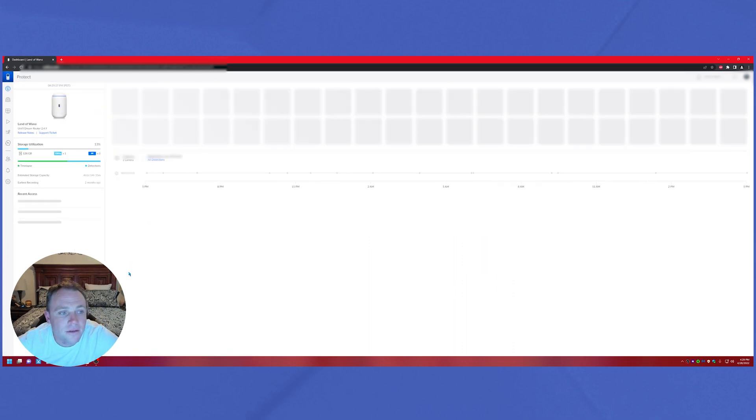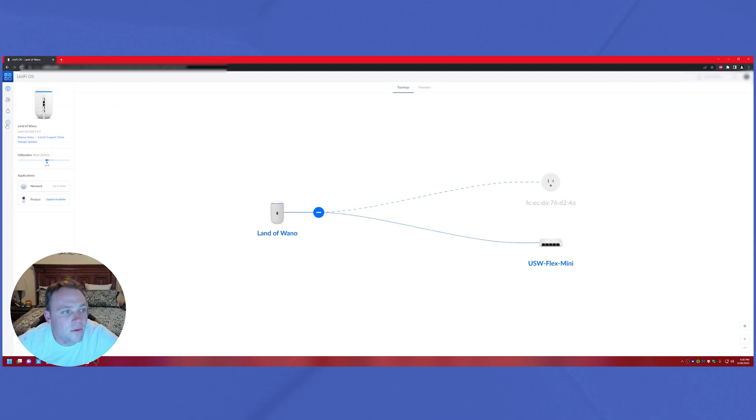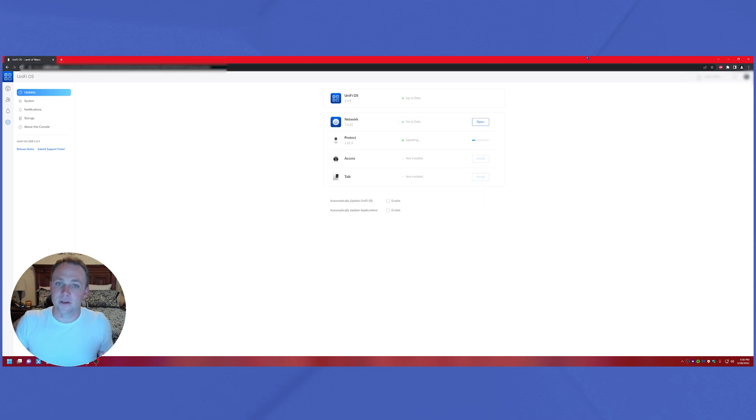There's already an update available, so we'll go into settings and run that. It turns out it's just a Protect update. This unit is running version 2.49 of the OS network controller with firmware network 7.161. This is the new interface that all UniFi devices — UDM, UDM Pro, and UDR — will be getting soon.